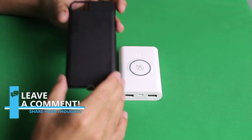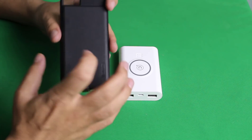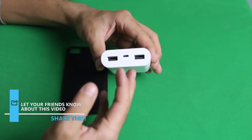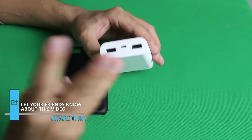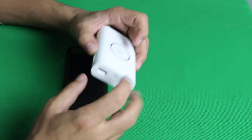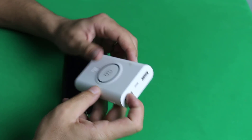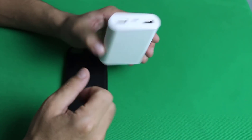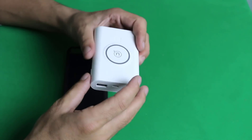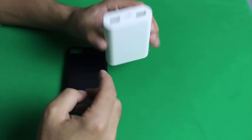This case is made of PC or polycarbonate and it's a very hard case. The wireless charging receiver is installed inside this case. With this power bank or wireless charger, you can charge three phones at the same time — one wirelessly and two other phones manually. The capacity of this power bank is 8000 mAh. In order to charge other phones, you have to charge this power bank for at least five hours. Once it's fully charged, you can charge your phones three times with this power bank.